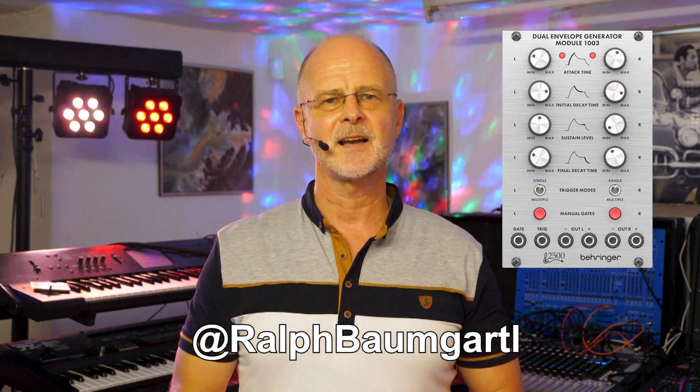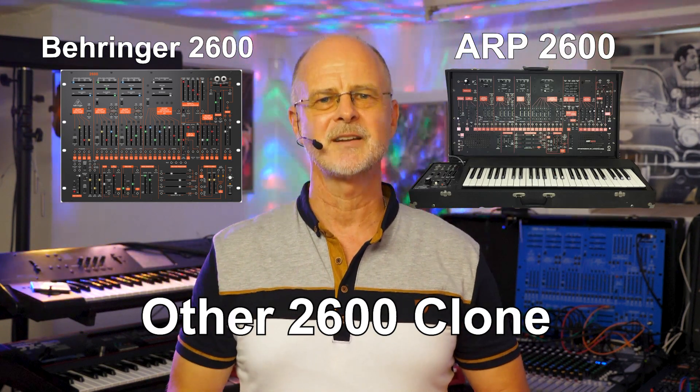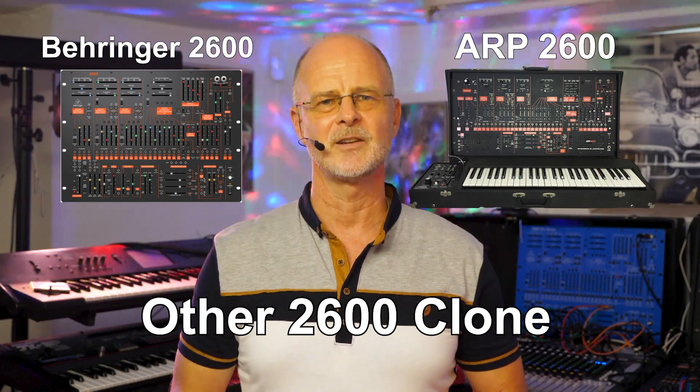Hello friends and welcome back to the channel. In today's video I'm showing you how to use the Behringer Dual Envelope Generator Module 1003 to solve gate connection issues that may arise when making a CV gate connection from an external sequencer, synthesizer, or keyboard controller to the Behringer 2600, the ARP 2600, or any other 2600 synth clone.